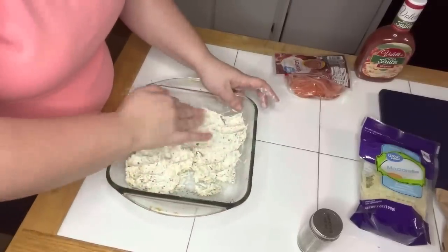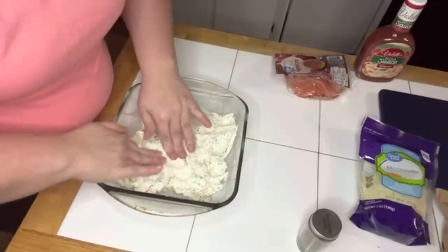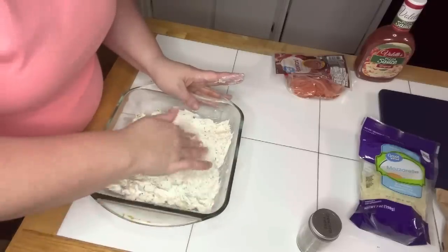With clean hands, press it across the bottom of the dish you're going to be baking it in. Hands are the best kitchen tools, let me tell you.